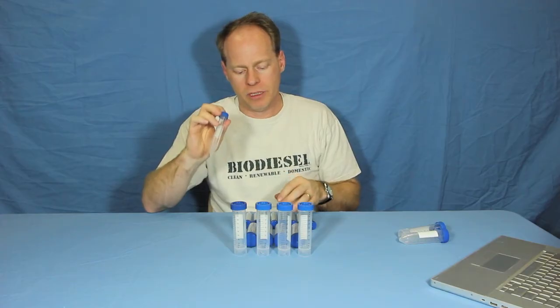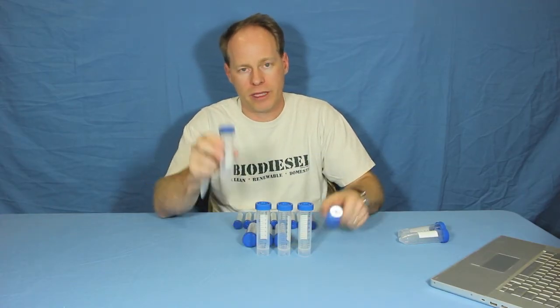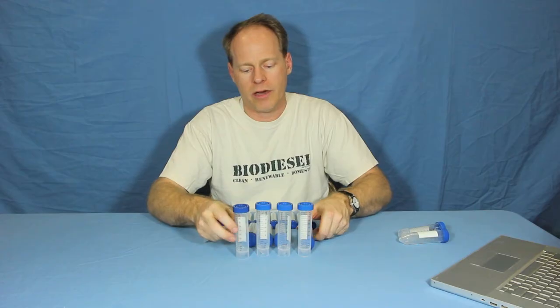15 milliliter, 50 milliliter with or without stands — we have them in 5 packs, 10 packs, 25 packs. We can sell you cases of them, however many you'd like.